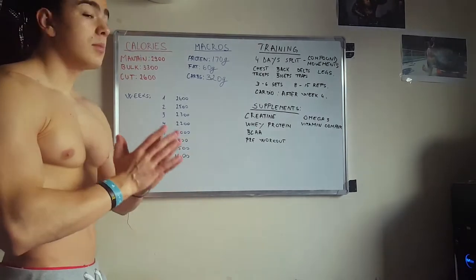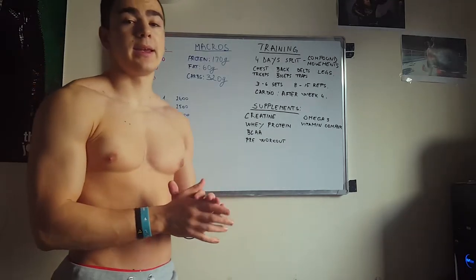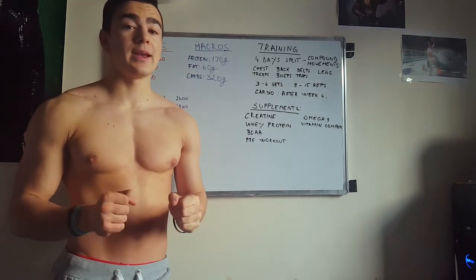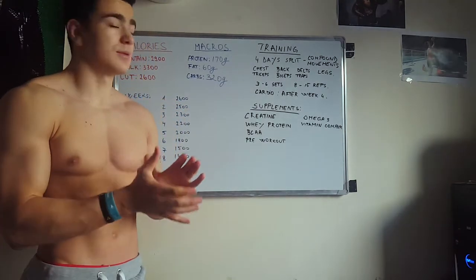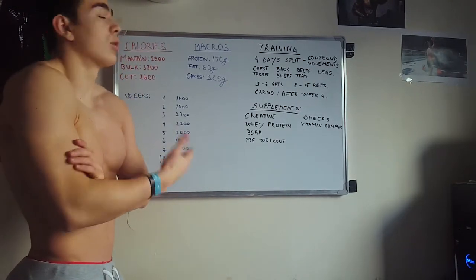Now, the macros. The most important thing about macros is your protein intake, because once you start cutting you are going to lose a lot of fat. And in order to not lose muscle mass, you need to protect your muscles with amino acids and protein.